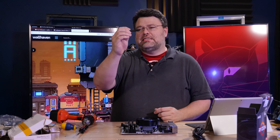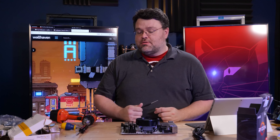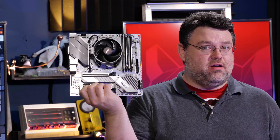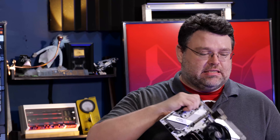One of the M.2 slots has a heat sink, the other one doesn't. We're getting mounted in the one with the heat sink. I'm using a double-zero Phillips screwdriver. With our M.2 mounted, our memory, our processor, and our cooler — it's time to put it all in the case.